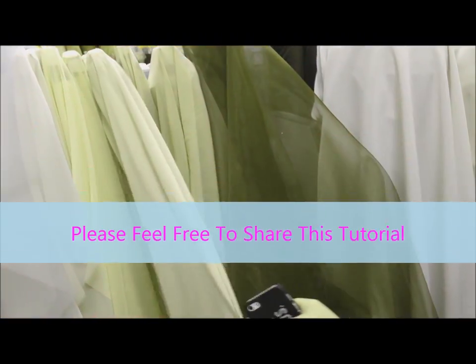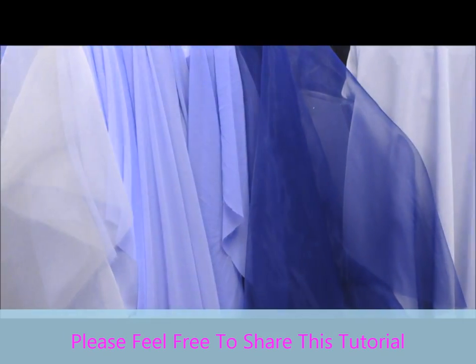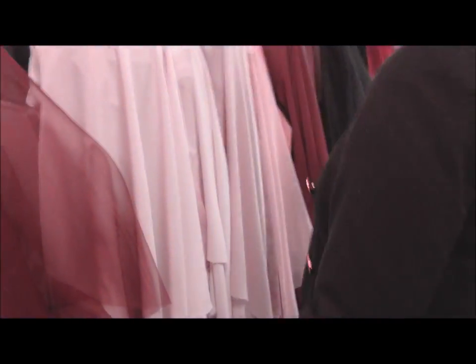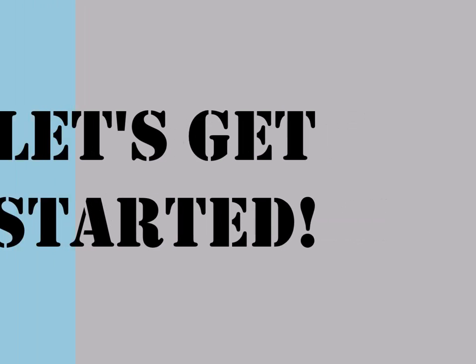If you guys want to see more videos like this one — do-it-yourself hijabi fashion — please let me know by leaving a comment below, giving a thumbs up, or of course subscribing. Alright ladies, let's get started.